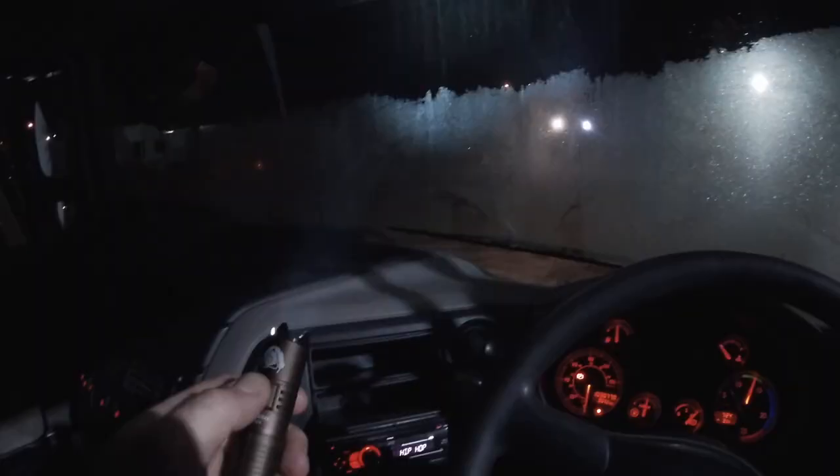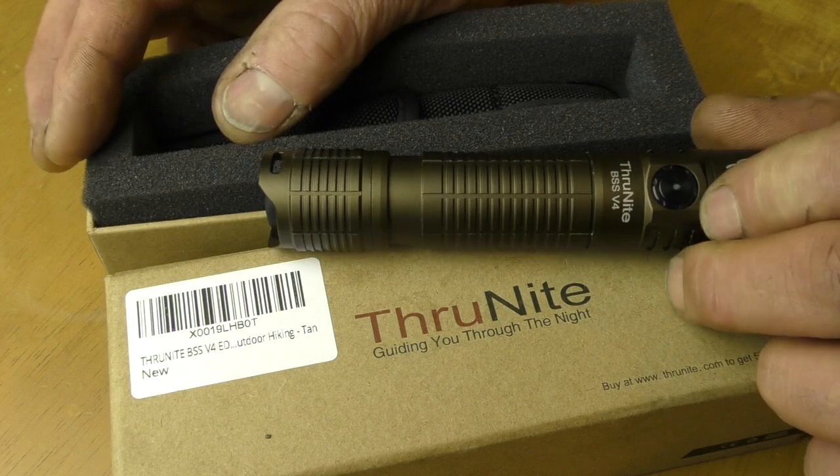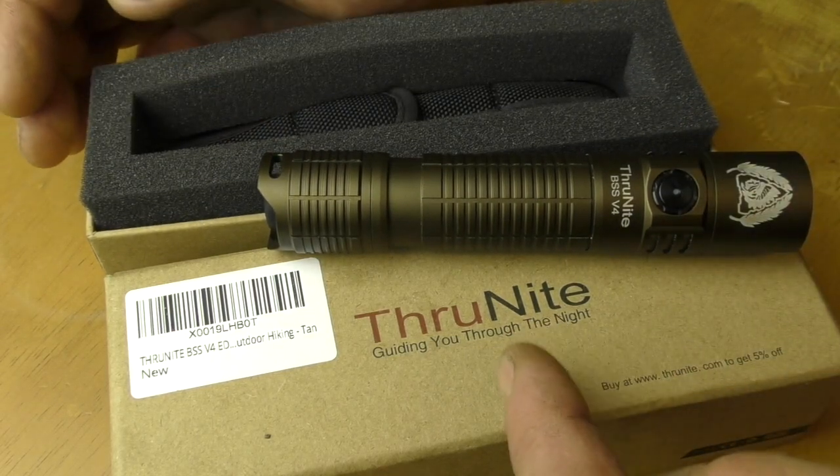I always carry a torch in winter, whether I'm going shopping just in case I break down, or at work because it's handy as hell. If you can't wait for the competition draw, nip over to the website and buy yourself one. Just remember the name - ThroughNight. That's it from me today - see you in the next video, take care, stay safe.